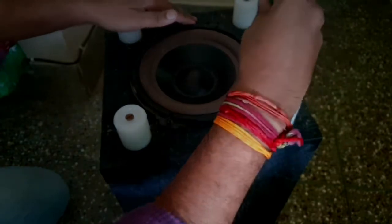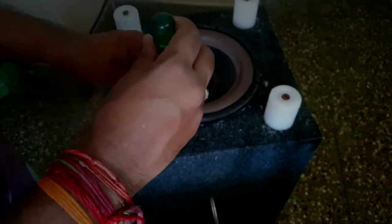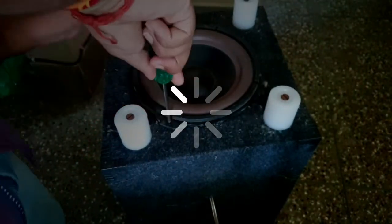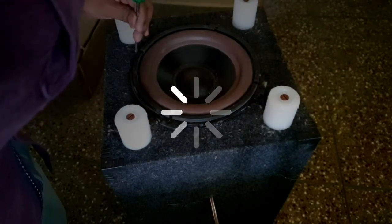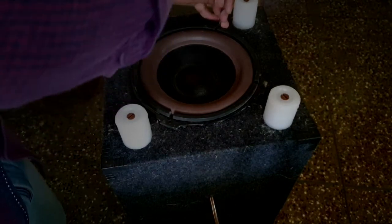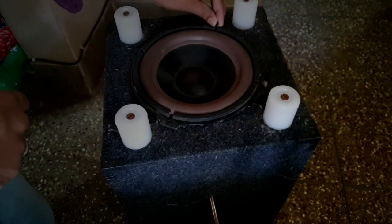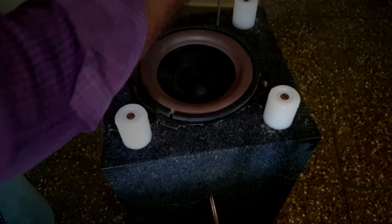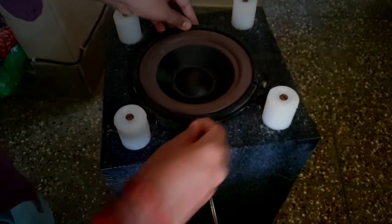To get good bass, the placement of the subwoofer is as important as the size, quality, and material of the box. Place your subwoofer and listen to bass-heavy songs from your favourite playlist. Every room differs in size and shape, so this will help you find which placement sounds best.